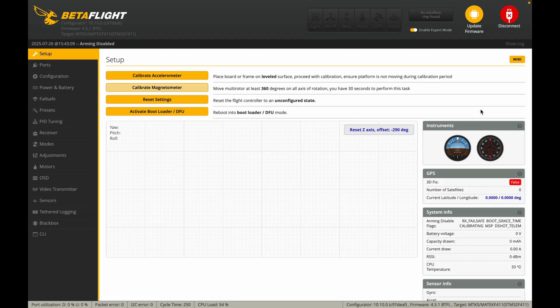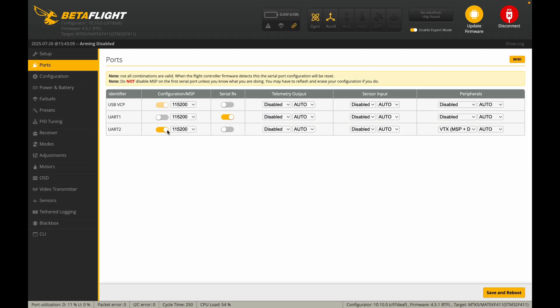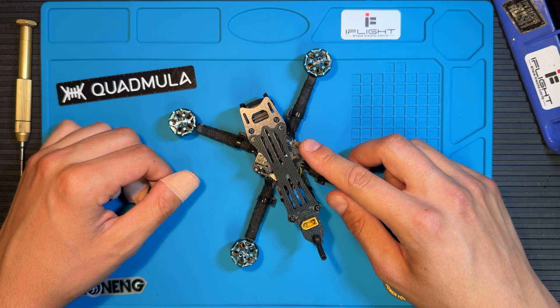Set the peripheral to MSP plus DisplayPort, hit Save and Reboot. Your flight controller will automatically reconnect, and if everything looks correct you're good to go. You can now configure your OSD and remember to activate your air unit — I've created a video to guide you through that process.